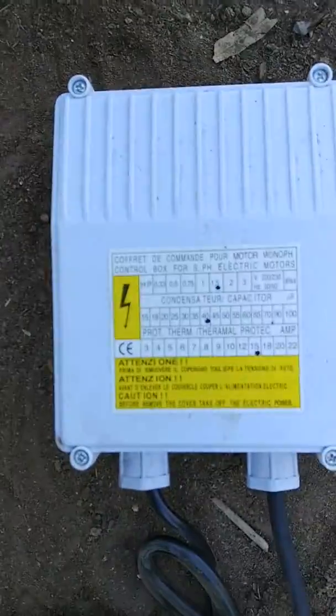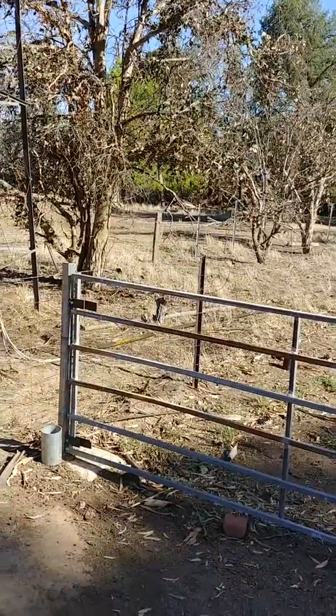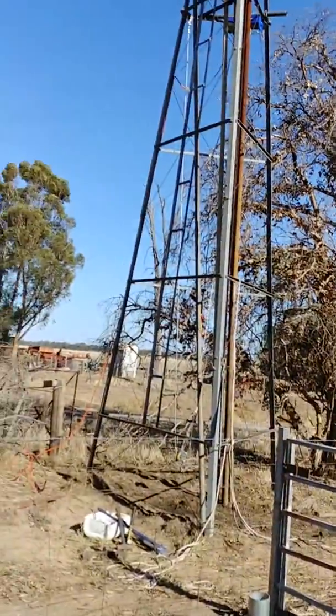Here's the control box that comes with the pump — about $200. So hopefully it works well. The old pump is on the ground over there somewhere.